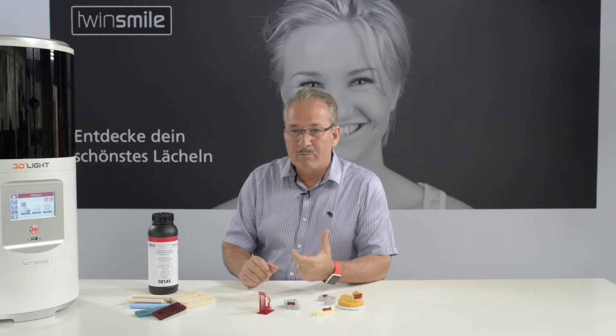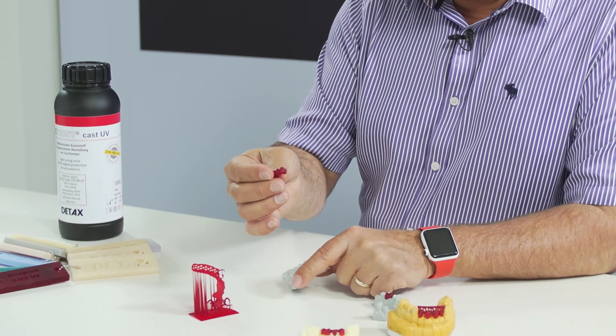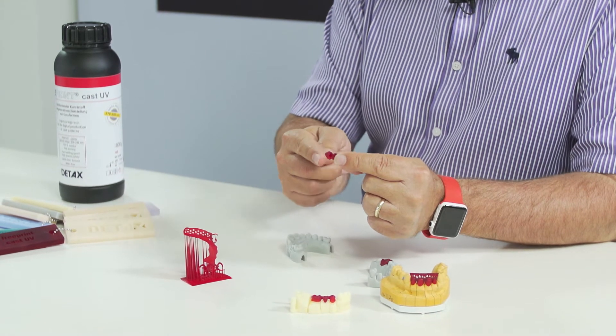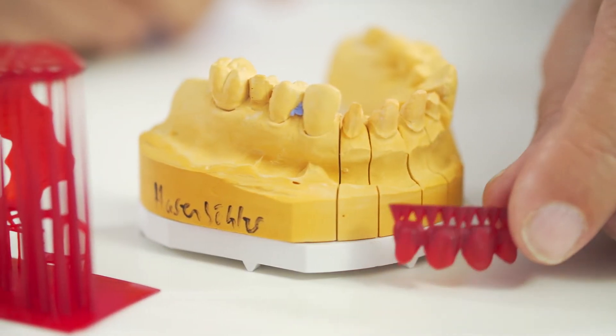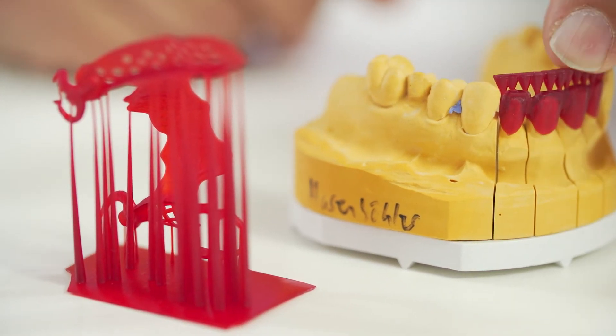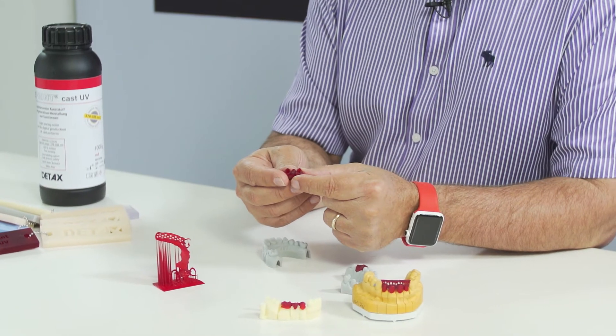Castings are still a big part of our daily business. For printing casting parts we use a liquid called Cast UV. In the early days we used to wax up things, but nowadays we design it on screen and print it — like you see here, you just put your supports in, invest it, and basically cast it.